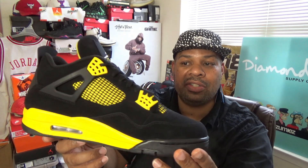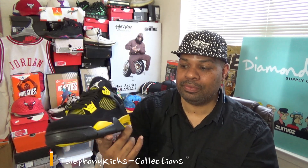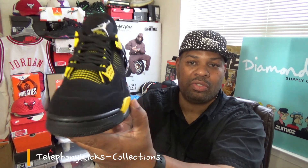Jordan 4 Thunders — the mid panel is a little different than the 2012 pair also. I noticed that the 2012 pair looks a little bit more yellow. This one looks a little different. But overall, the materials are the same to me. There are no issues at all with this particular shoe. I love this shoe, guys.